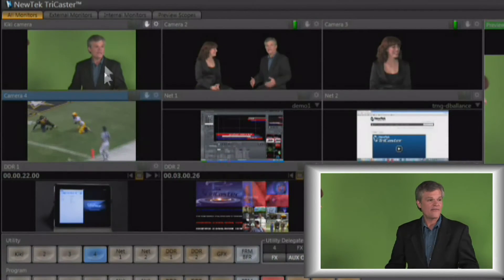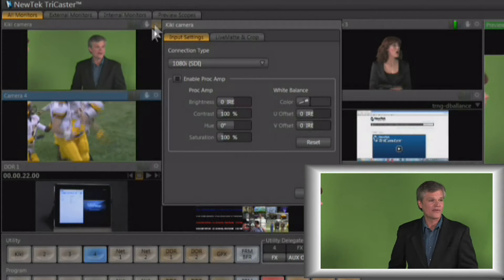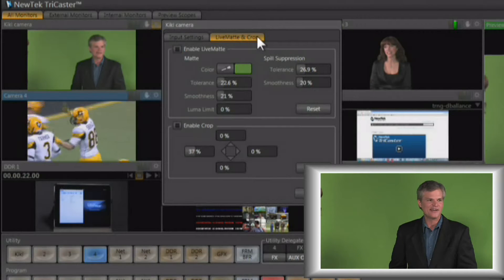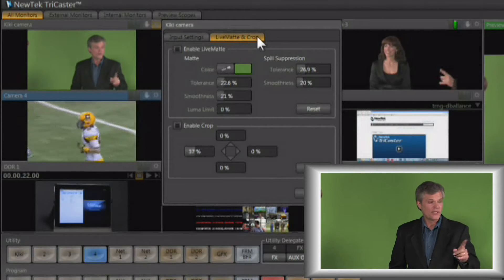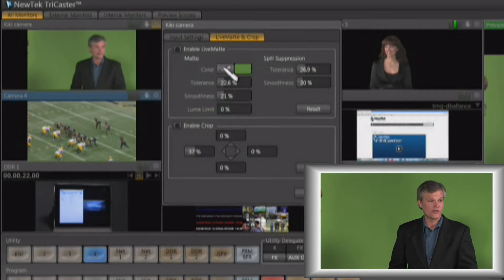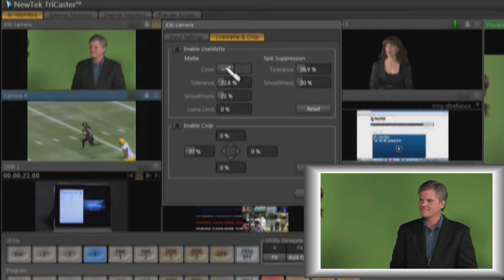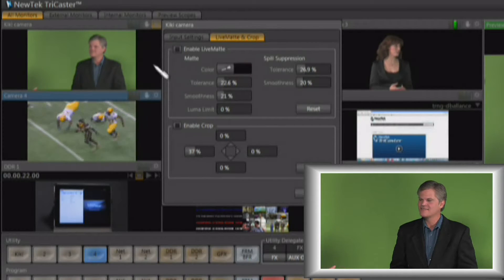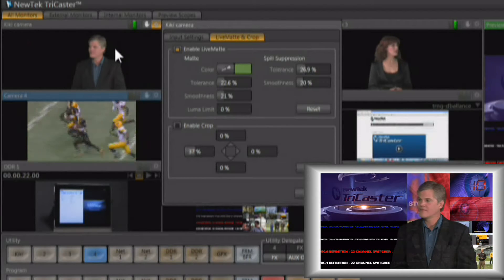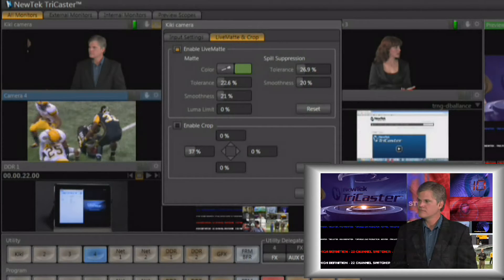To do that, we go to our input — we can see we have a green screen input coming in — and we click on the gear to go to our live matte controls. This is the matting system that comes with the TriCaster, allowing you to remove the background. The first step is choosing the color you want to remove: left-click on the eyedropper, keep the left mouse button depressed, drag over to the green area, and let go. It will instantly choose that green color, turn on the live matte, and give you an approximate key.